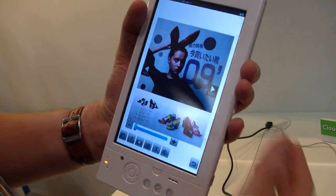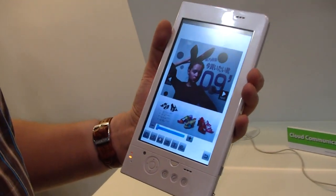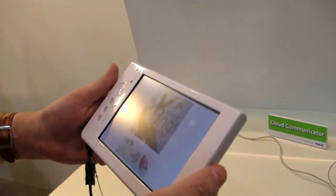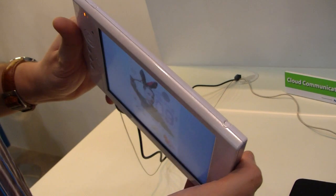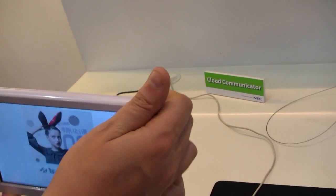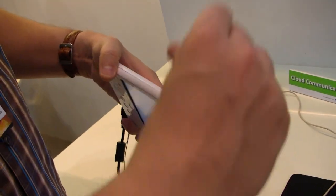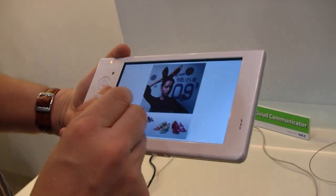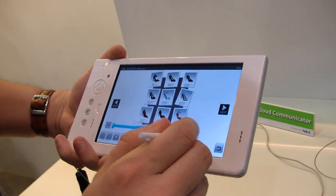They told us they are going to release it to the market for around 400 US dollars, and it will take them another half a year to finally come to market. Over here we also have volume control. Especially when you're used to capacitive touch screens, it always comes in handy to have a little stylus — and they also have a stylus here.